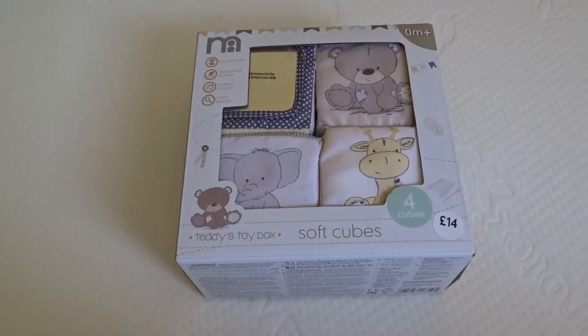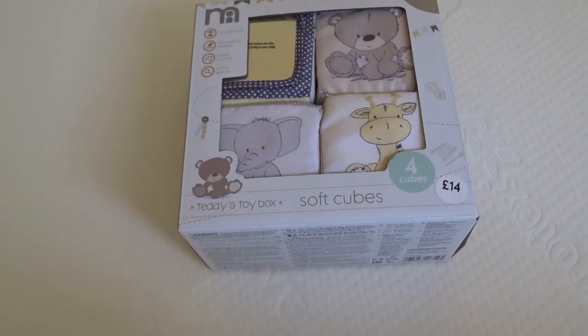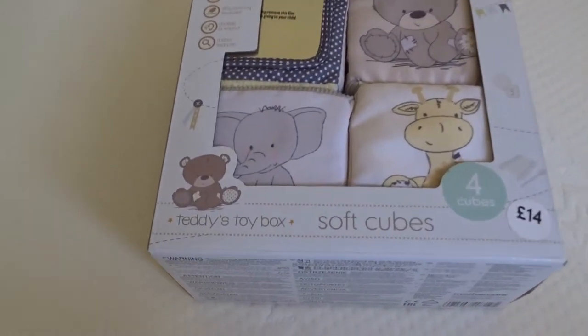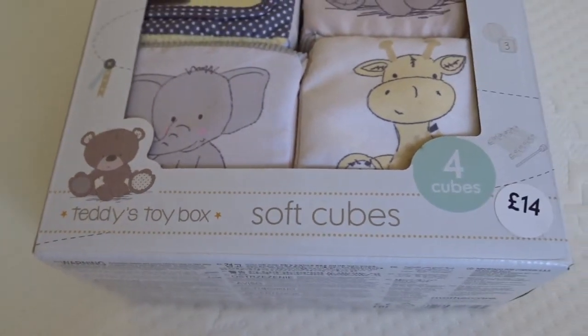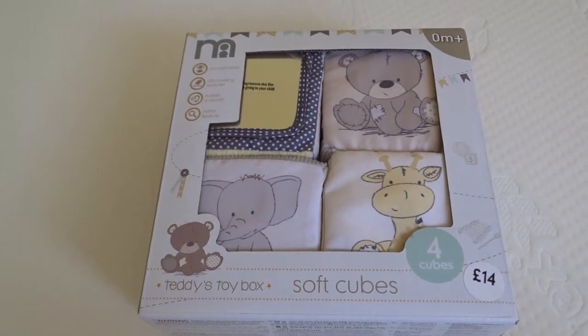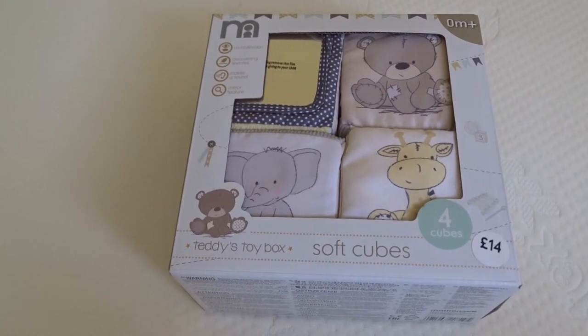Hi, welcome back to another video. 44-year-old first-time father here. Today we've got the Mothercare Teddy's Toy Box soft cubes, cost 14 pounds. I think these are now discounted on Amazon if you want to check out the link.